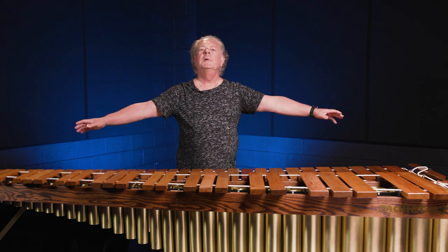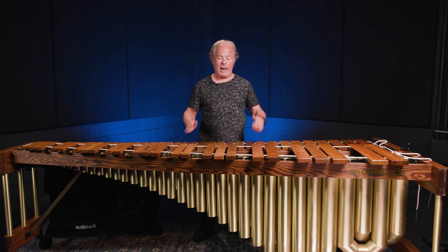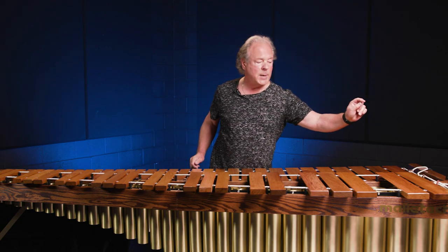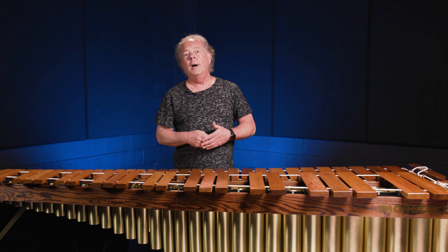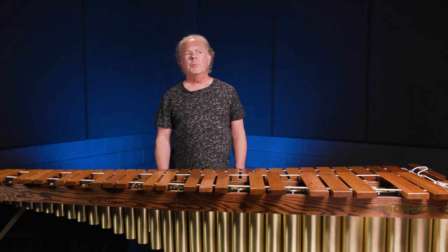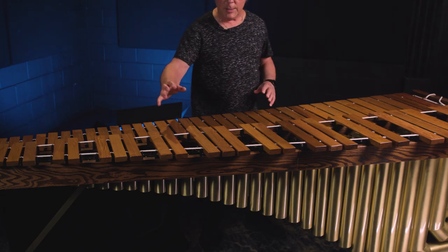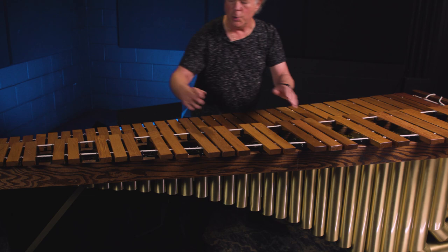Most marimbas — especially five-octave marimbas — eventually sag in the middle. Gravity takes its toll no matter how strong the rails originally are. The resonators sag because they're suspended at each end across nine feet, and that's just too heavy even on an aluminum instrument, let alone brass. About 20 or 30 years ago, Mallet Tech invented a new way of suspending the resonators. We have what we now call antlers. Each set of resonators goes in separately, so this bank of sharp tubes is in three sections.